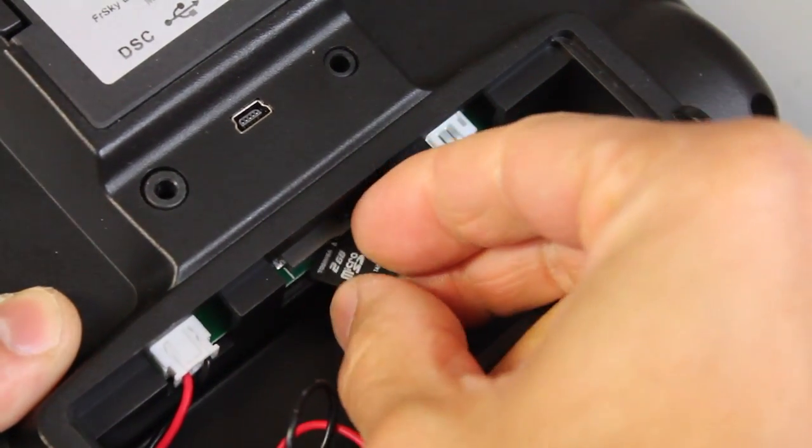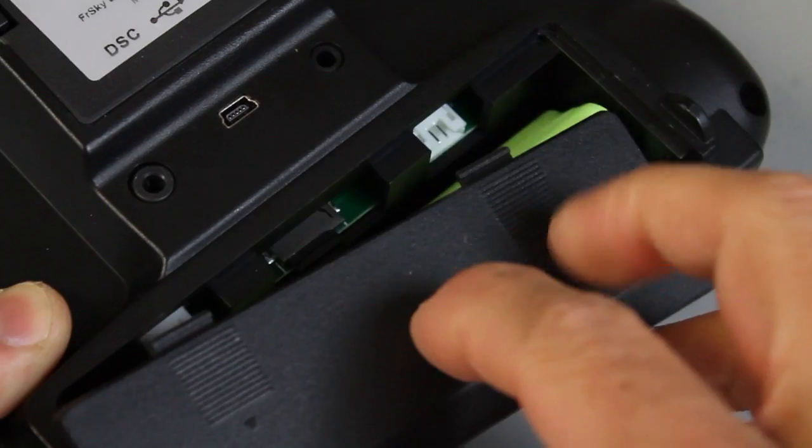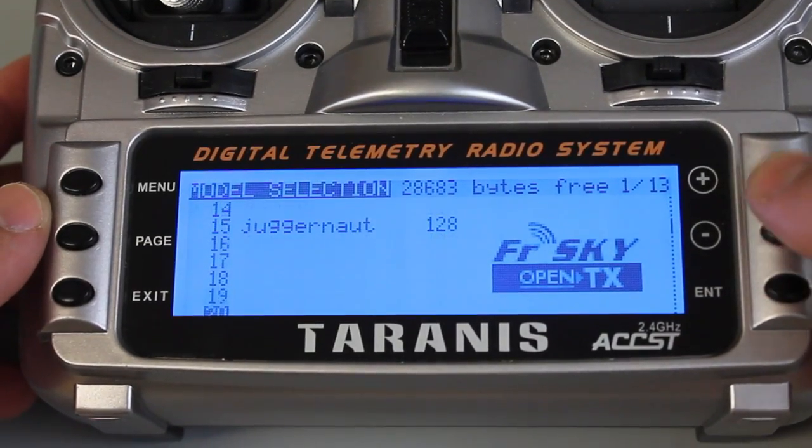We'll go ahead and eject that. After ejecting, pull it out, get our micro SD, and put the card back into the Taranis — make sure you push it until you hear that click. Put the battery cover back on and power the Taranis back up.